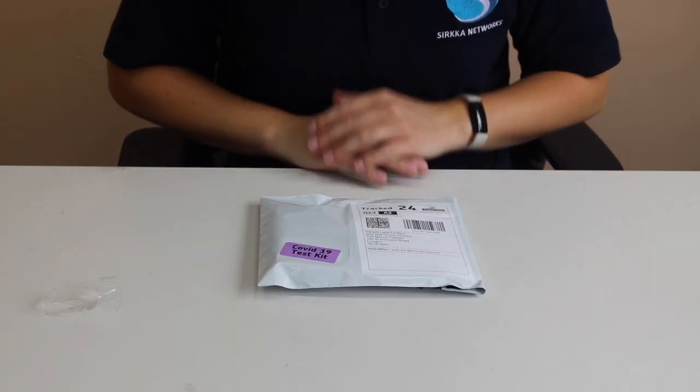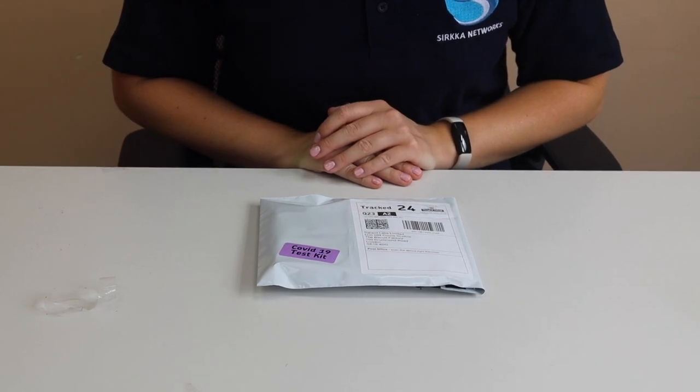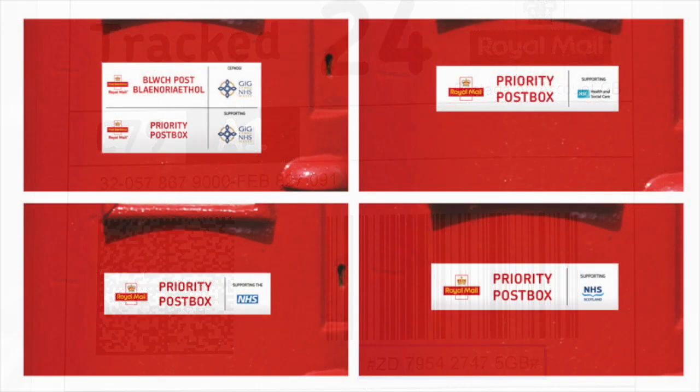Your sample is now ready to post. Before posting, please take a record of the tracking number on the front of the prepaid envelope. Your sample must be posted in your nearest priority post box.